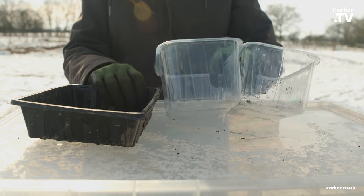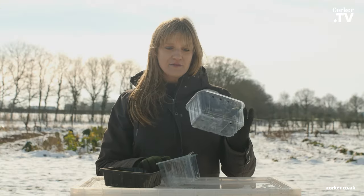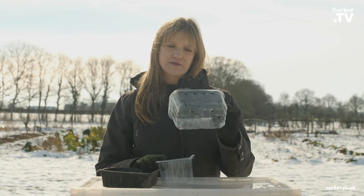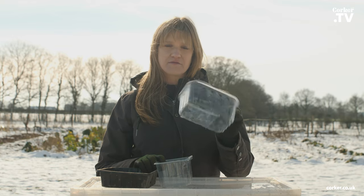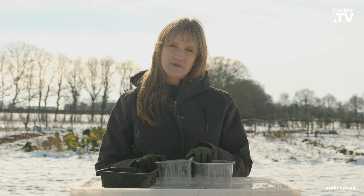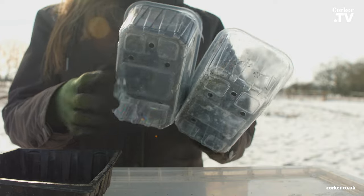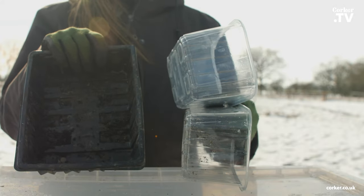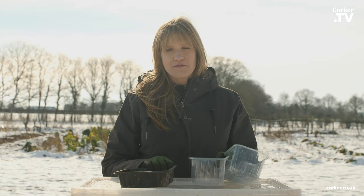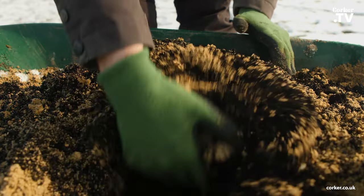I will be using these plastic trays. I like to reuse plastic trays like this that you get from the supermarket with fruit, or I even reuse meat ones. Make sure you wash them properly and then make little holes in the bottom — these ones already have the holes. I will fill them up with my own seed compost. If you want to find out how to create your own seed compost, we have another video on that.